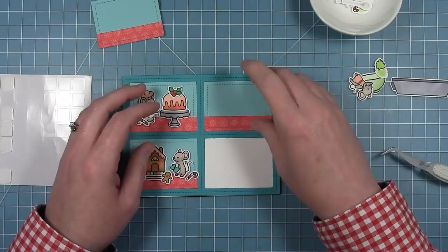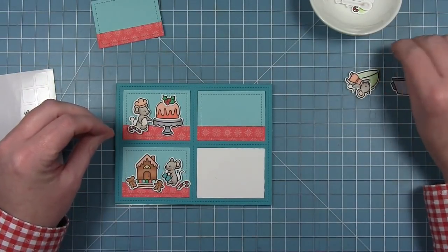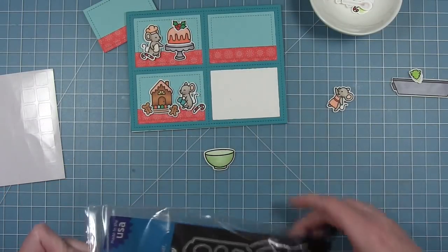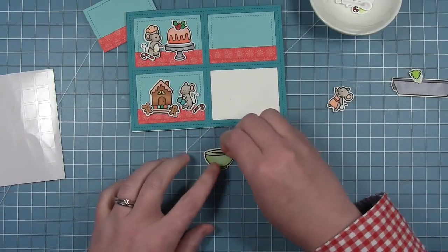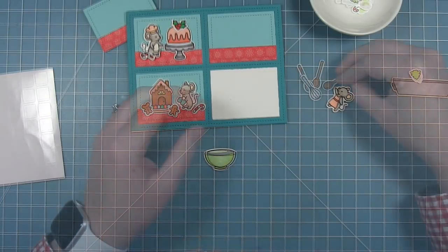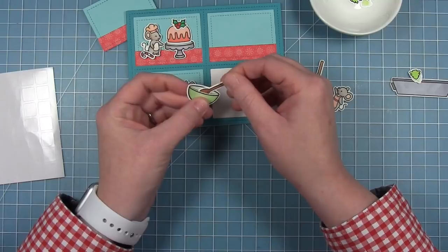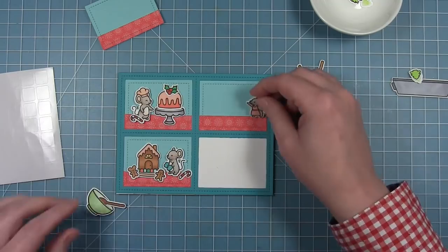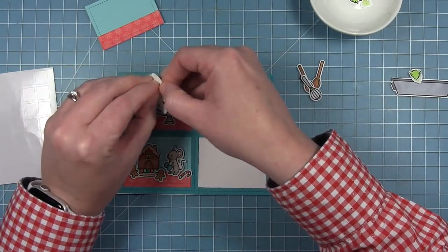My third little scene goes in the top right. There are three mice in this set, and for this one I'm using the die that cuts a slit in the bowl. The bowl is cut out, and then there's a die that cuts just a curved line — creating a slit so you can slide the whisk or spoon in and it looks like it's in the bowl. I line that up with the front lip of the bowl, hold it in place with tape, and run it through my die cut machine. Then I put foam dots on the back of the little mouse and a tiny bit of washi tape to hold the spoon in place, plus a foam square on the back of the bowl.